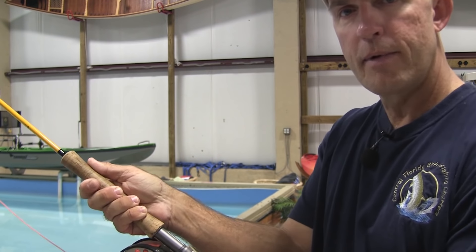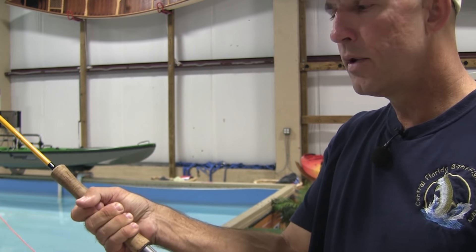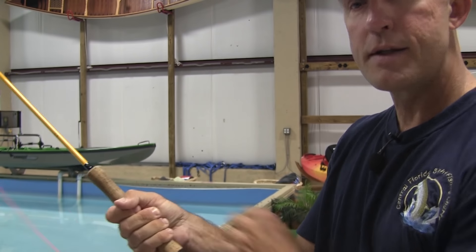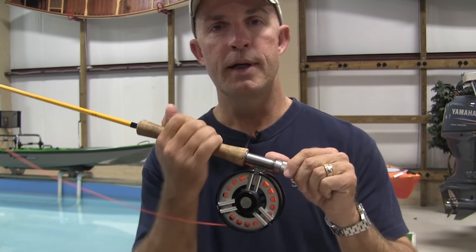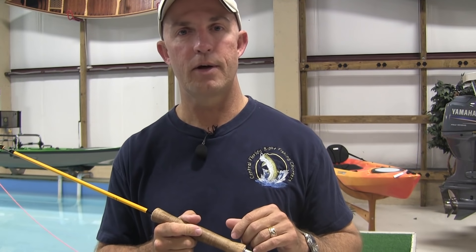You can hold the fly rod in a lot of different ways. You can hold it with your thumb off to the side, with your thumb on top, with your finger on top, or with no thumb. The tip of the rod doesn't really care how you're holding on to it — it's what the hand makes the rod do that gives you the final result.